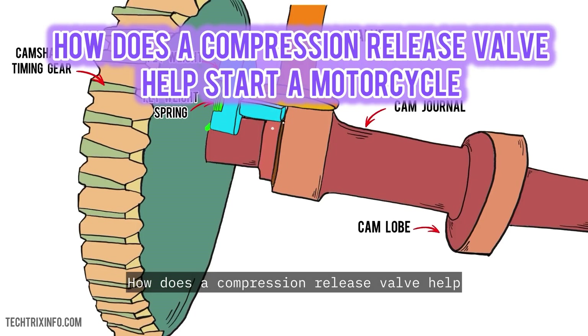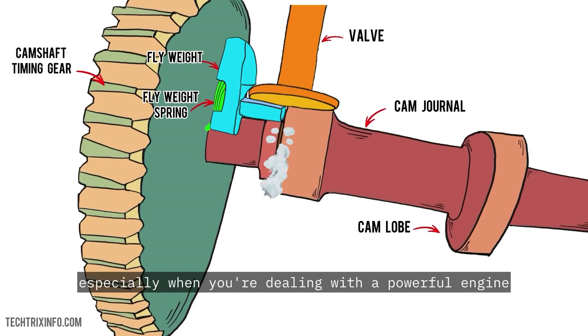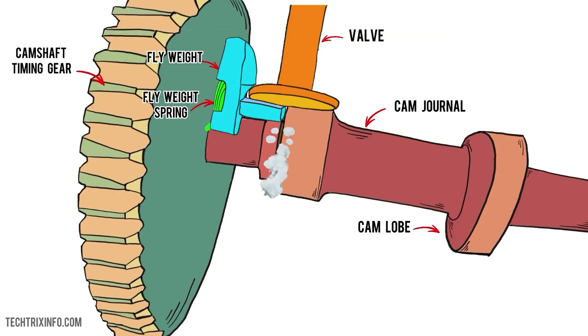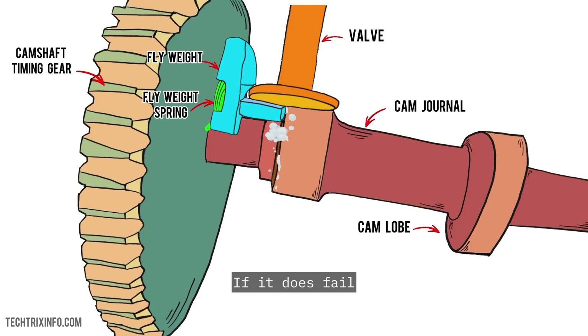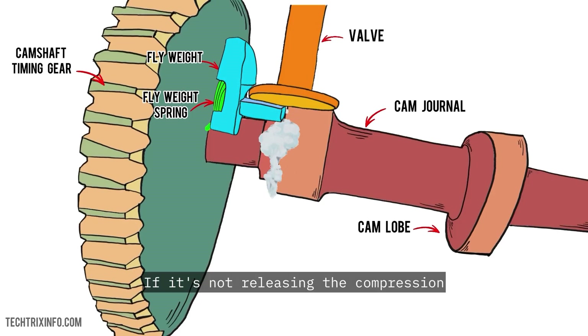How does a compression release valve help starting a motorcycle? By reducing the pressure in the cylinder, it lightens the load on your starter motor and makes turning the engine over much easier, especially when you're dealing with a powerful engine. Can a compression release valve fail? Like any mechanical component, it can fail, though it's rare. If it does fail, you might notice your bike becoming much harder to start, requiring more effort from the starter motor — meaning you're doing all the hard work instead of the engine doing it for you.